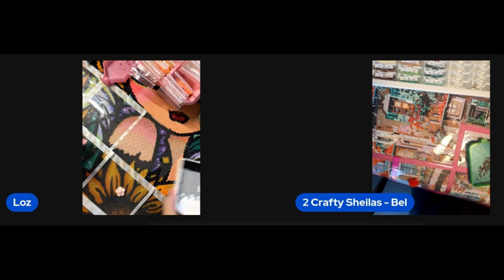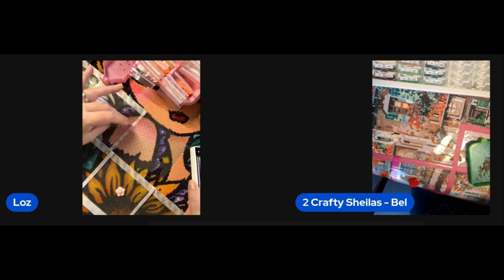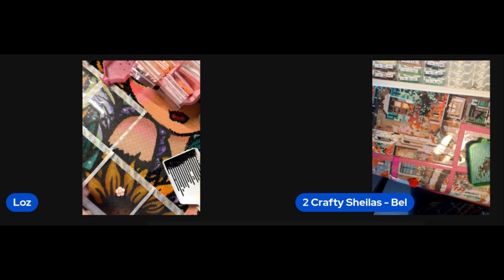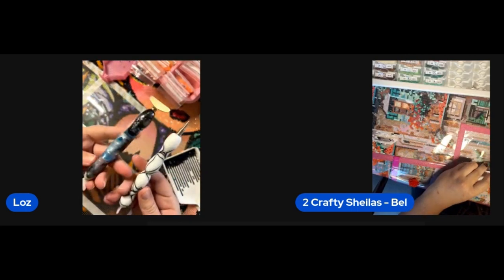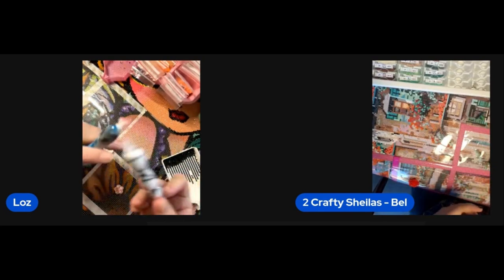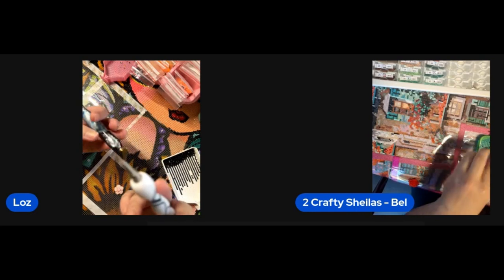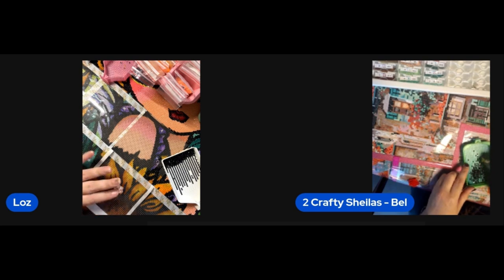I'm using the Diamond Art Club new tray, purely because my Fantasy Sparkles tray doesn't like rounds, so I have to use this one for rounds and my other two for squares. Same pens that I always use — my original Diamond Art Club ones. I did actually take the metal tips off the four and seven placer and replaced them with plastic ones. It just seemed to work a lot nicer with the rounds, and I don't notice any difference. Still got the metal single placer.